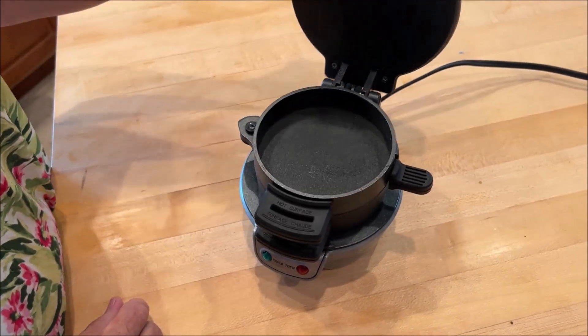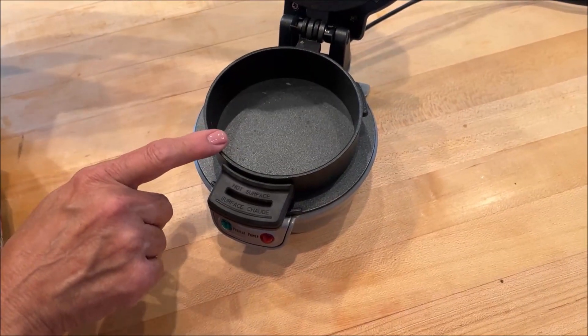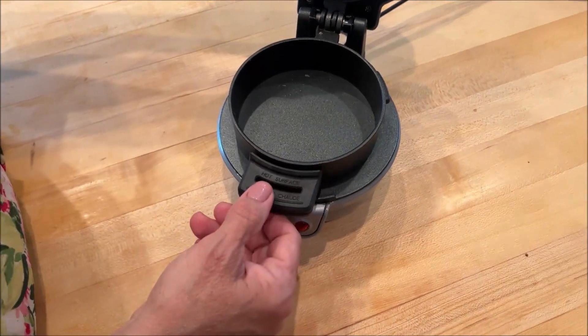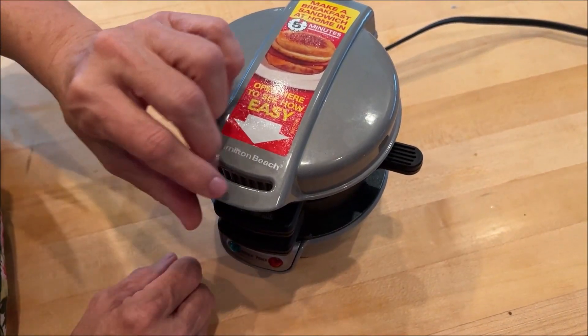This is a fun little breakfast sandwich maker. You would load your English muffin and cheese into that layer with your meats, like a sausage patty, and then you put the next layer down and crack your egg into it, and also the top of your English muffin.